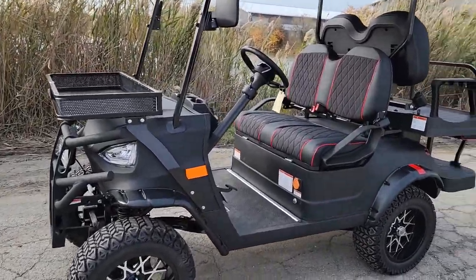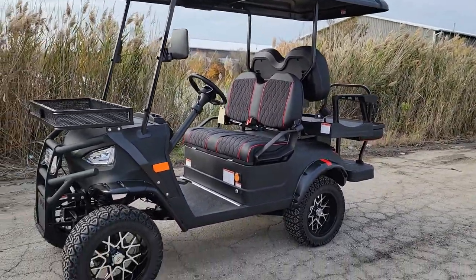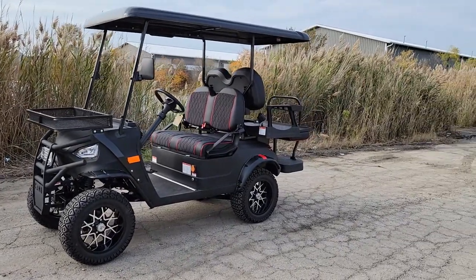What's up everybody, it's Gary here from safeforwholesale.com and today we're doing a little video on the black Renegade 48-volt electric golf car.